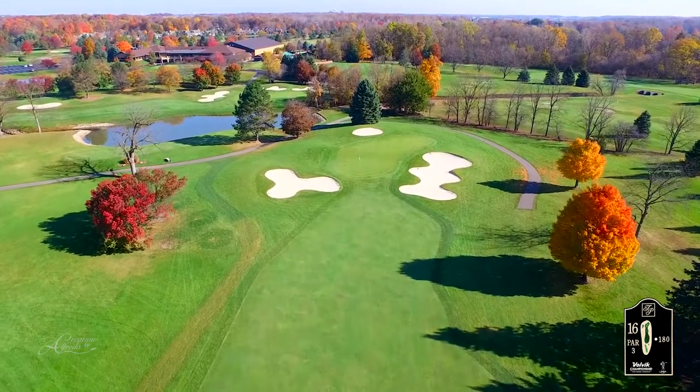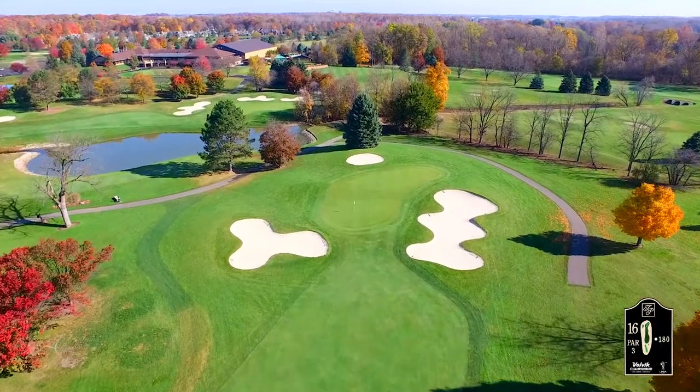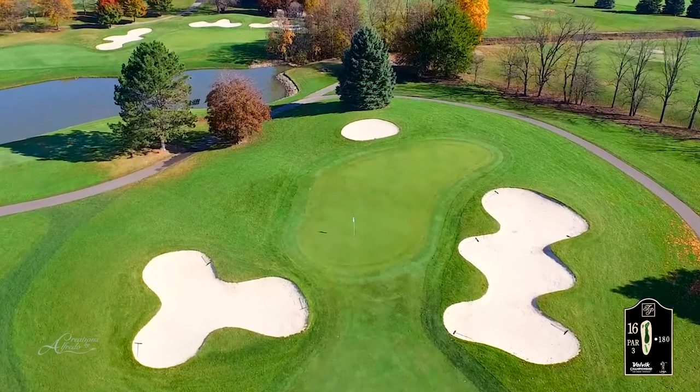The putting surface has three different levels that make this par 3 one of the best. This will be a gallery favorite to watch great golf, eat good food, and maybe partake in some libations.